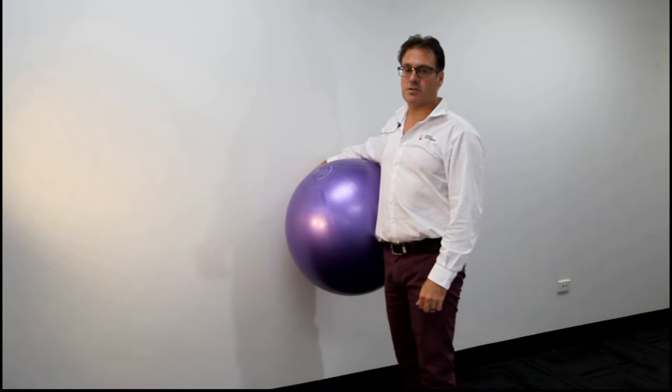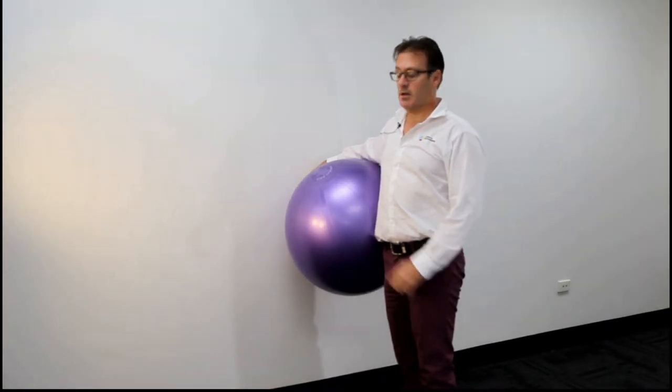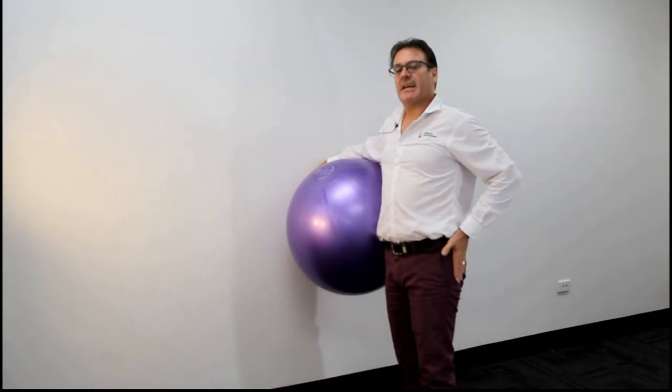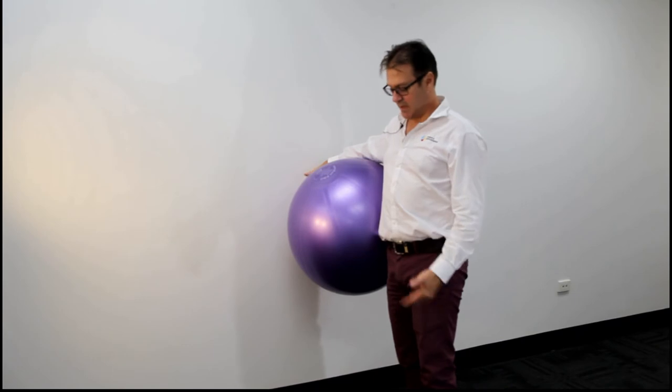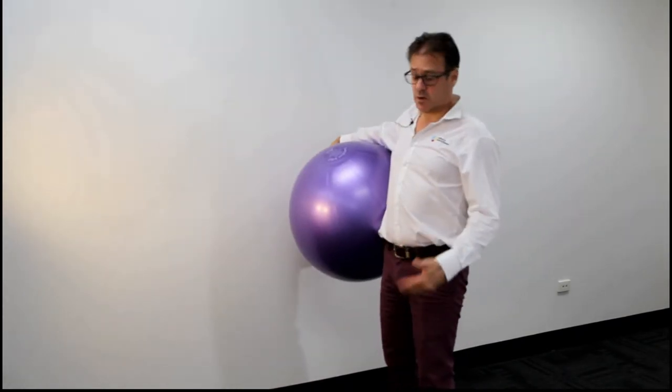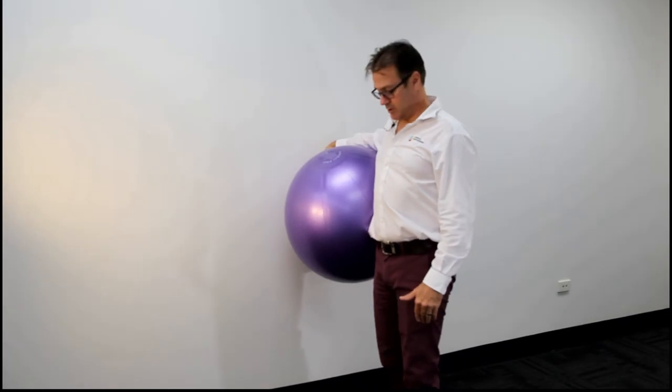Don Williams for the Institute of Sports and Spines. Today we're doing a demonstration of a glute activation exercise. We're going to use a gym ball on the wall, working the left hand side. We start standing with the ball at hip level — you could use a soccer ball, but we're using a gym ball in this circumstance.